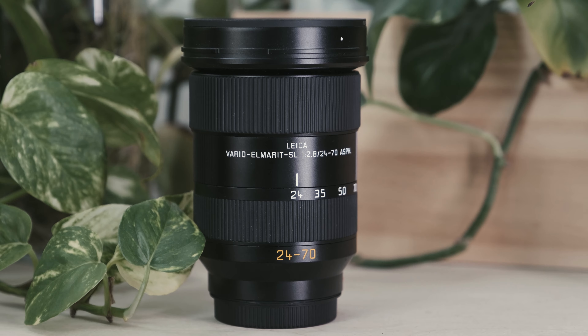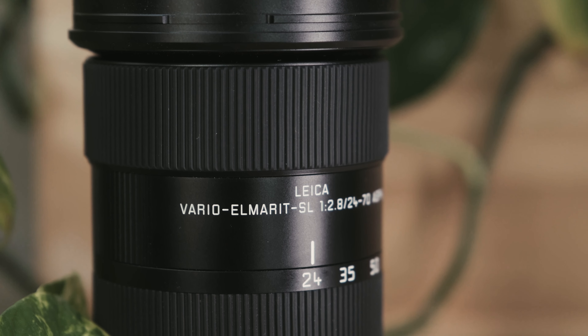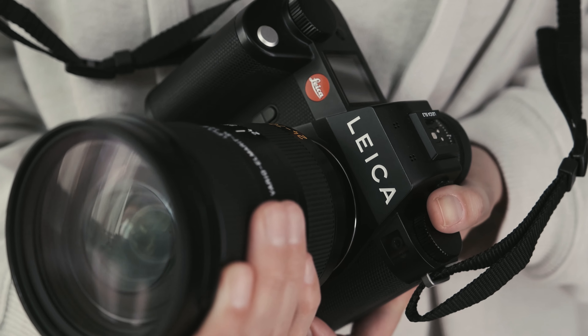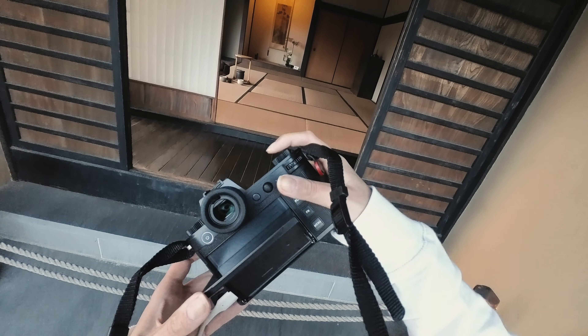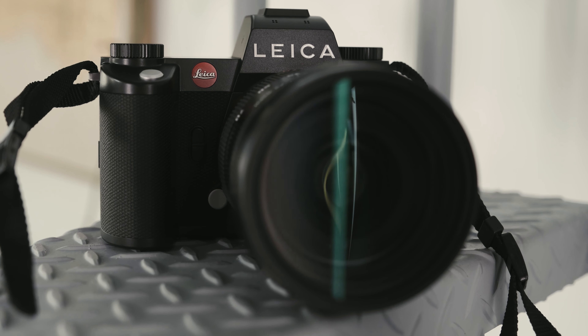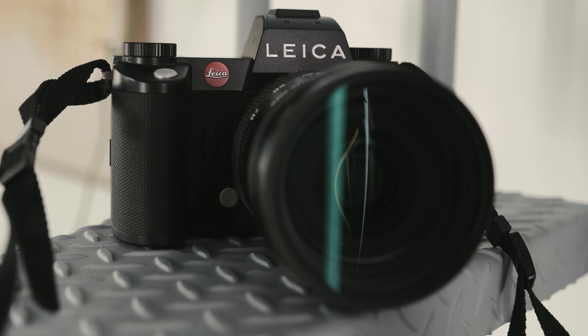For lenses, I had the 24-70 f/2.8 to test with it — one of my favorite focal lengths for any type of camera, just that perfect range for shooting a lot of various things. I also really love the 24-90 if you want to go a little more telephoto. But you can go down this rabbit hole of amazing Leica glass, which is why Leica fans get on this boat, and I completely understand.